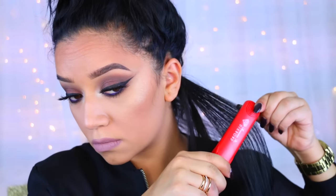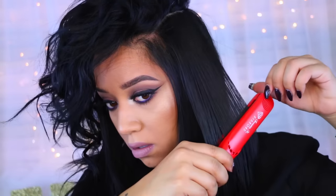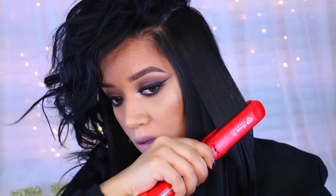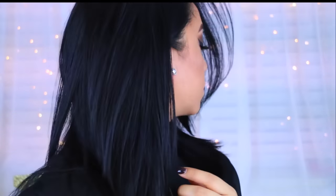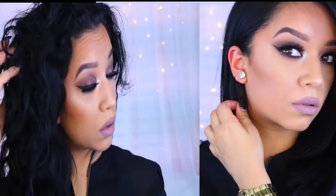I'm not going to show the whole process because that would be boring, but I take small, thin sections all over my head. At this point my hair was super shiny — you can really see the blue tone to it. And this is how my hair looks after straightening: super straight, really sleek, really shiny, and without any frizz. This is the before and after.